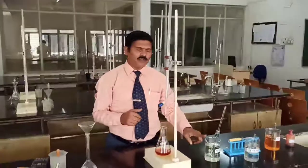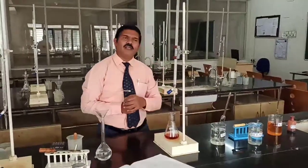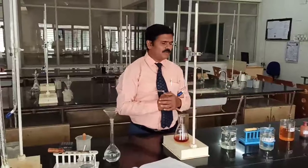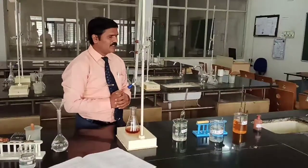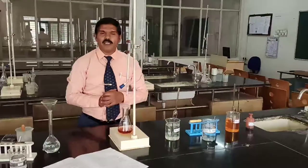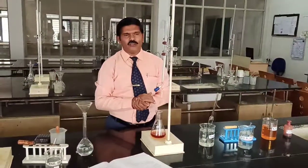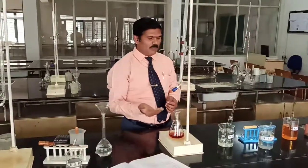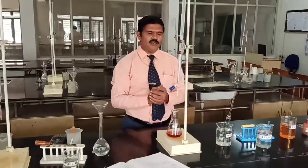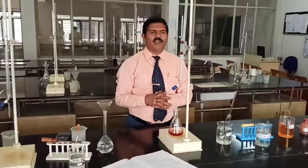We also have to perform one blank titration. For the blank titration, instead of industrial waste water, we take 25 cm³ of distilled water, then add the same 1:1 sulphuric acid, 10 cm³ of K₂Cr₂O₇ solution, and 2 to 3 drops of ferroin indicator. We titrate in the same way to find how much potassium dichromate is consumed. Usually, potassium dichromate consumed in the blank titration will be more than in the sample titration.